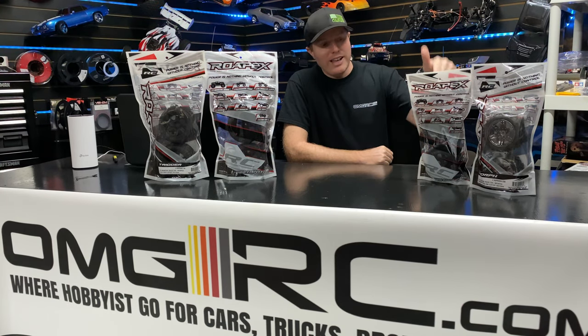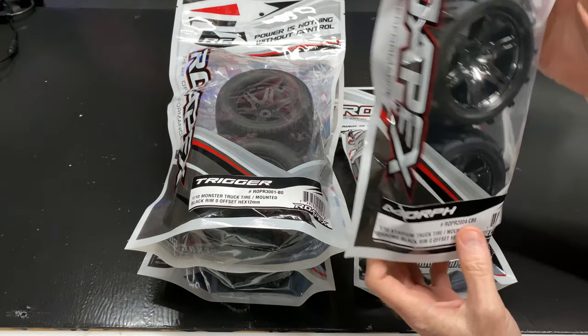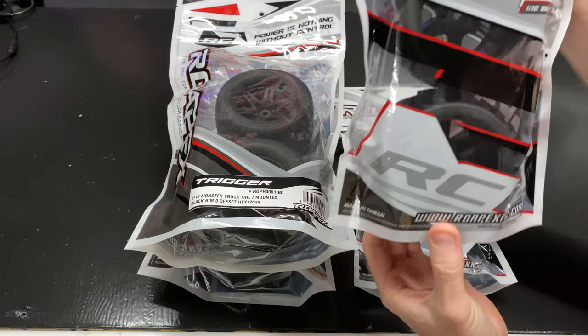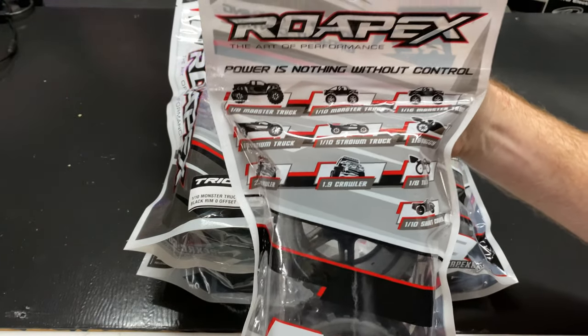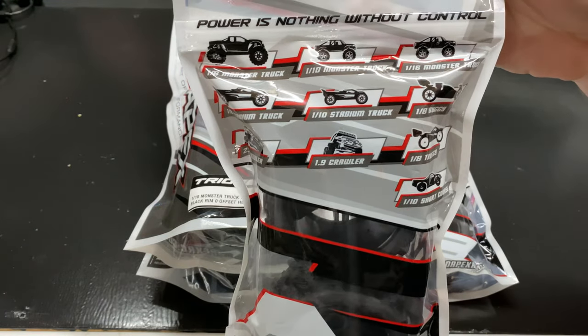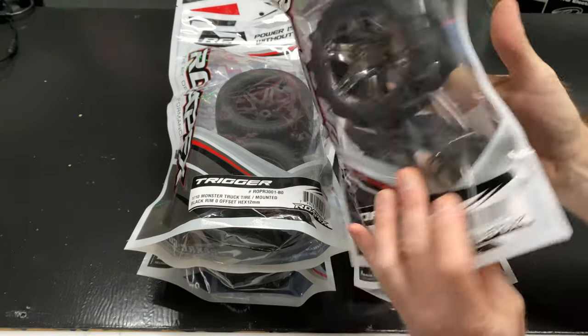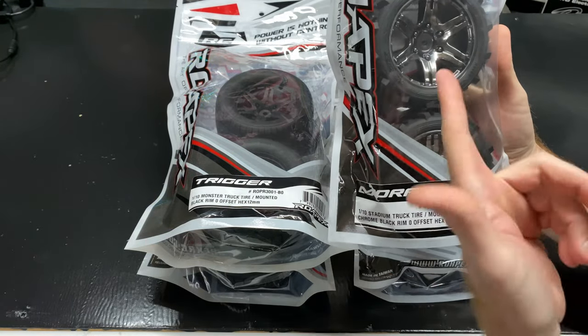We're going to start with these 1.10 scale tires — pretty aggressive. Let's go ahead and get these out. I want to show you the back side of the packaging too. You can see all the different tires that these are compatible with, all the different configurations available.